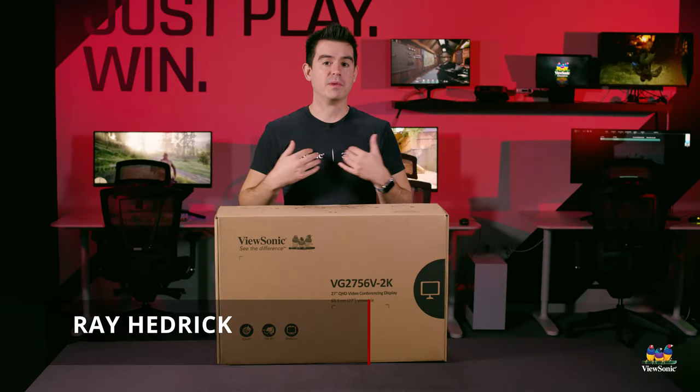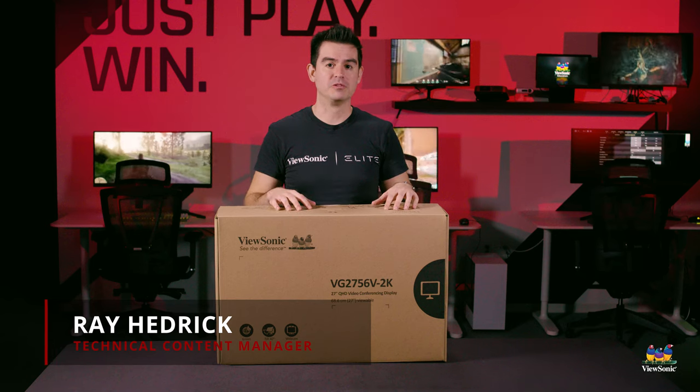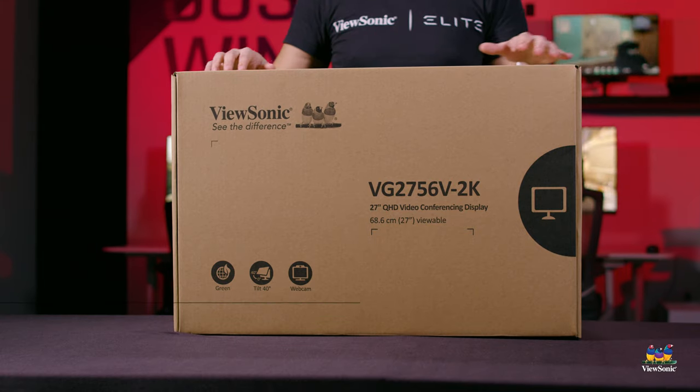Welcome to a ViewSonic unboxing. My name is Ray and today I have for you the VG2756V-2K.